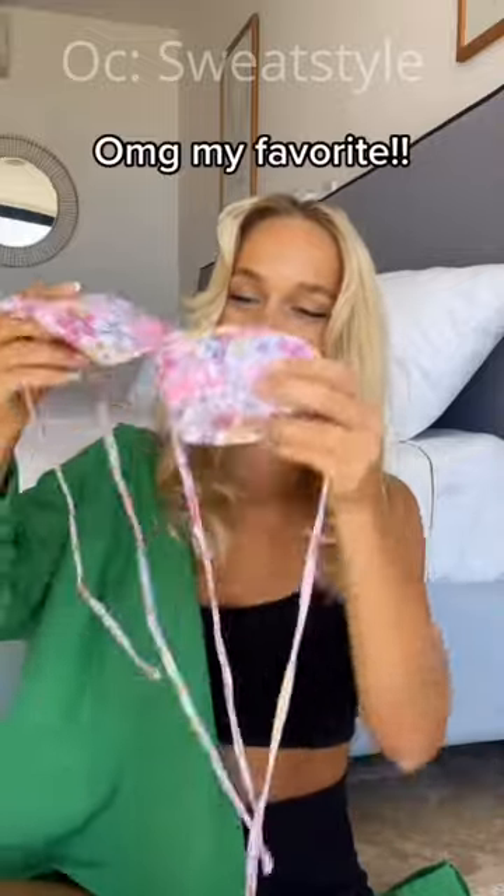This one was $16.99, so this one should be nice. OMG, my favorite! Wow, look at the little floral print — that is beautiful for spring. And then the bottoms are super cheeky. They look like this. What will my dad say?